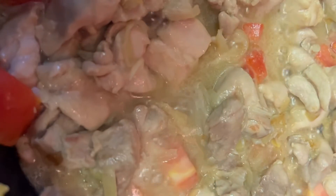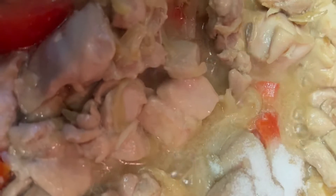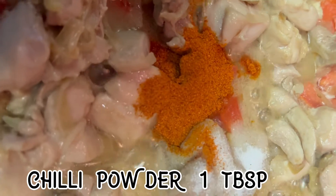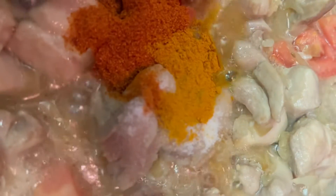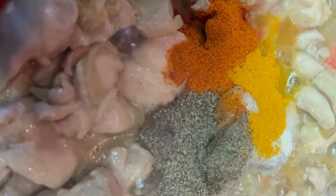I have added 1 teaspoon of chili powder, 1 teaspoon. I added one teaspoon like that. I have also added other ingredients, 1 teaspoon each. Always mix it well with each spice.